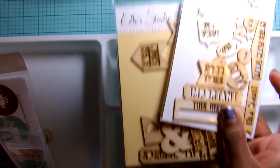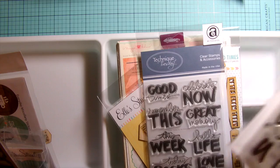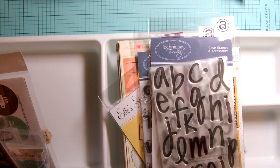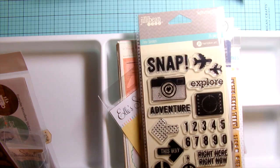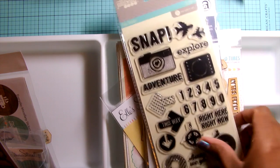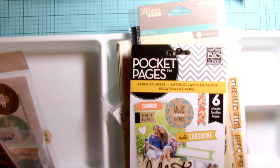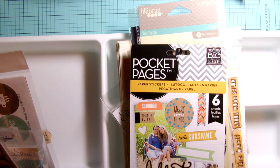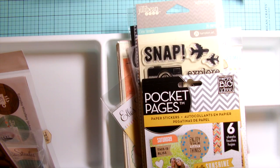There are also wood embellishments and wood veneers by Ellie's Studio. I want to try to use the Technique Tuesday stamps that I recently got in a haul, and also this stamp set — maybe I can use the adventure stamp or one of the smaller stamps in it. Then the Me and My Big Ideas label stickers. I just like to have a variety of stuff to choose from so I don't have to keep going back into my stash.